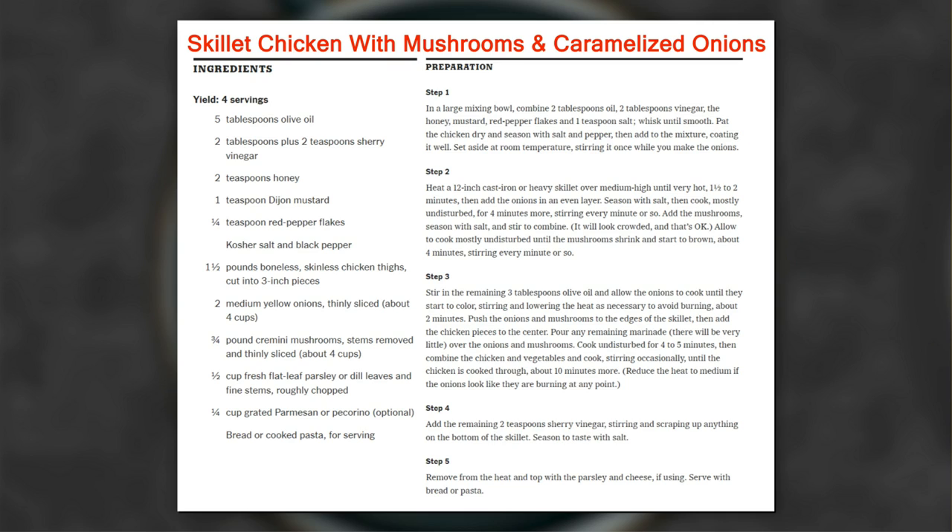On the menu for today's Dishin' it is a skillet chicken with mushrooms and caramelized onions. Producer Jake said this is kind of like a soup-less version of French onion soup. I think this sounds delicious. There's the recipe up there.